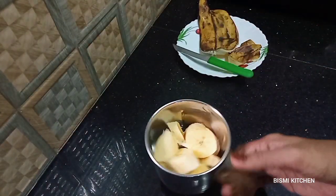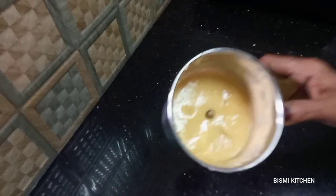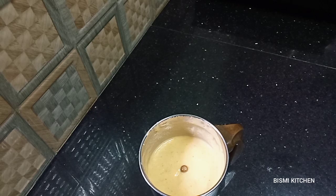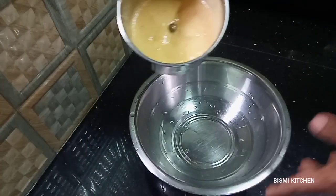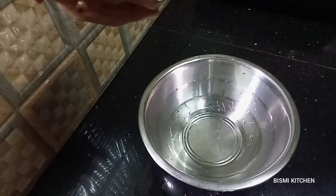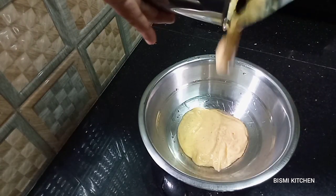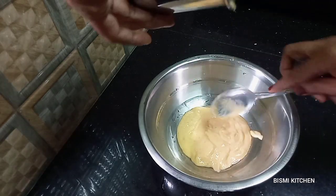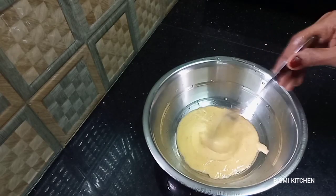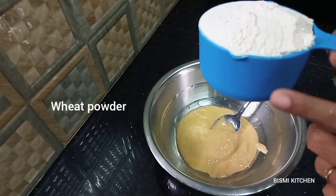We will not make it as much as we can. I will add it to the bowl. We will add a bowl, then we will cook it in 200ml.